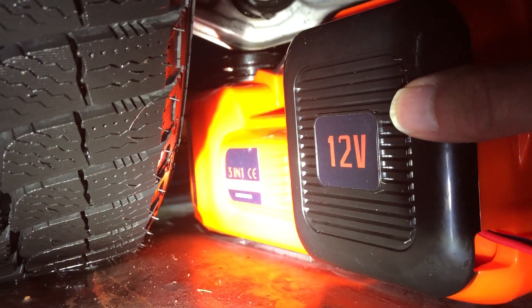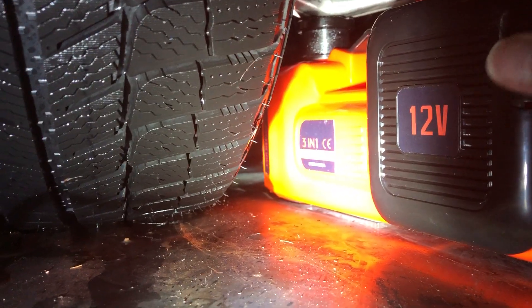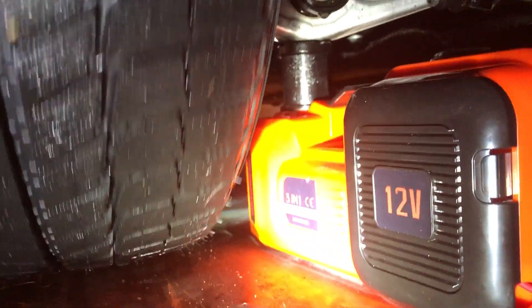It keeps the body nice and square, and this goes up pretty quick. You can see the tire come right up. I lifted my Jeep and it lifted right up as well. And that's it — it's up. Now you can see I can spin the wheel.